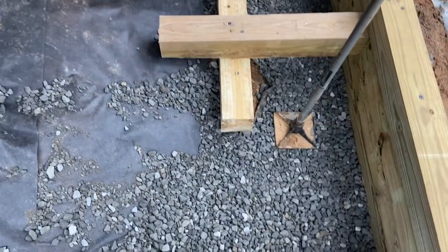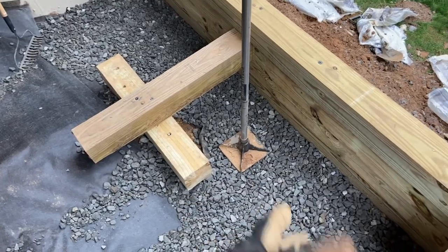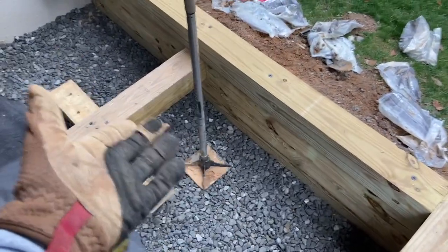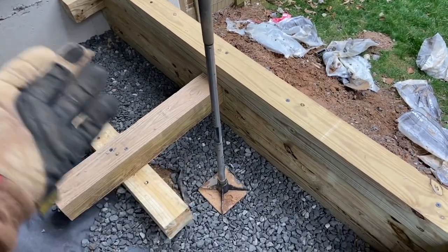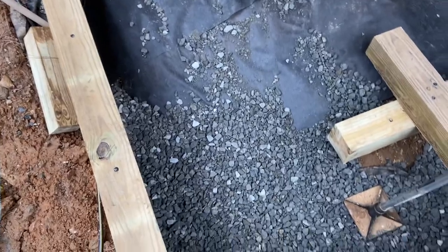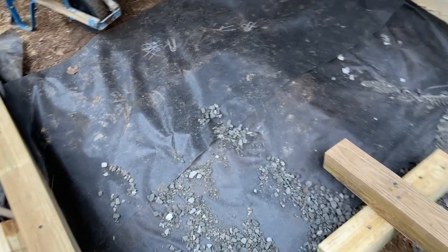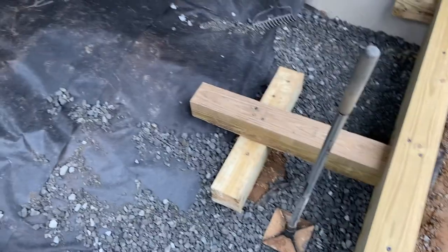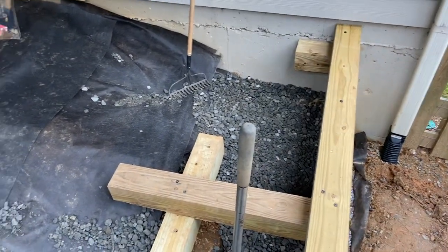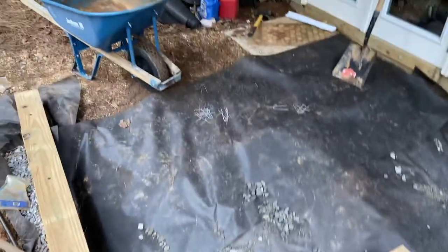I dump two loads, spread them out evenly, then compact with a hand tamper. This 57 stone is relatively self-compacting — I'm only tamping it down maybe a quarter inch. You could use a vibratory jumping jack or plate compactor, but for this area I'm not setting pavers — I just want a flat, level graveled surface that drains well. I don't need it to be perfect, so I'm not worried if it settles a little bit over time.